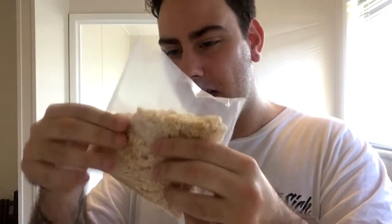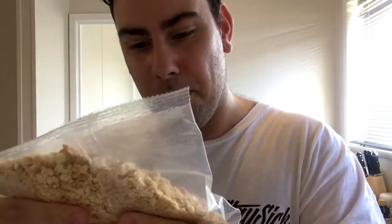Inside we've got a little packet of hundreds and thousands. We've got some biscuit crushed, and then we've got the mix — chocolate powder.